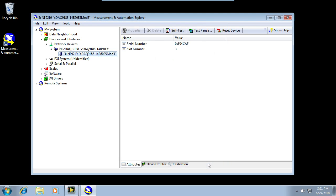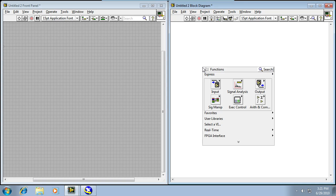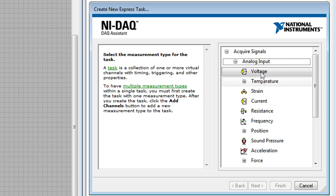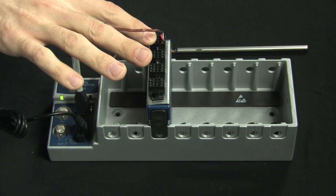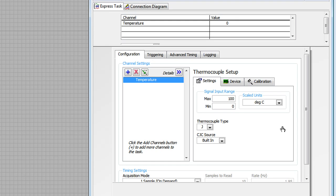I'll click Stop, close the test panel, and I've already got LabVIEW running in my background here. On my block diagram, I'll start by dropping a DAQ Assistant. The DAQ Assistant is a configuration-based, step-by-step wizard that allows you to set up your measurement without any prior programming experience. I'm going to click Acquire Signals, Analog Input, Temperature, and then select Thermocouple because that's what I'm measuring. Next, I'll choose AI0 — that's the first channel because that's where I have connected my thermocouple to my 9219 module. I'll click Finish.